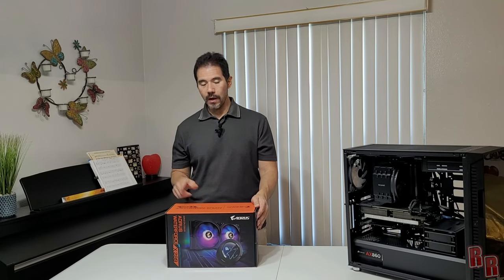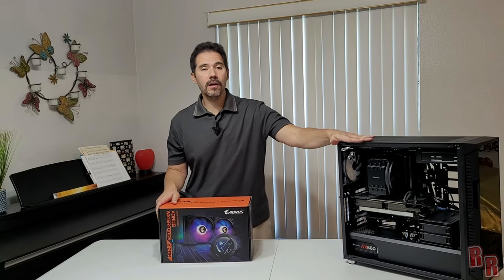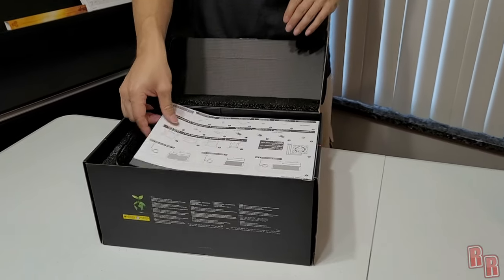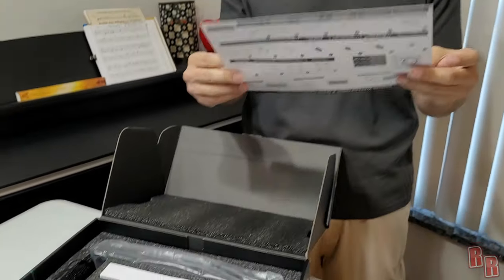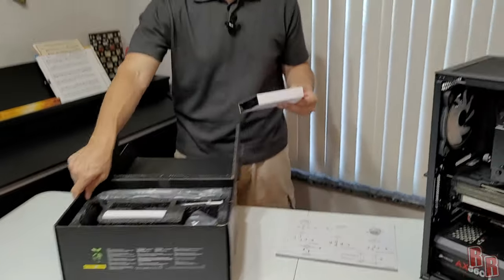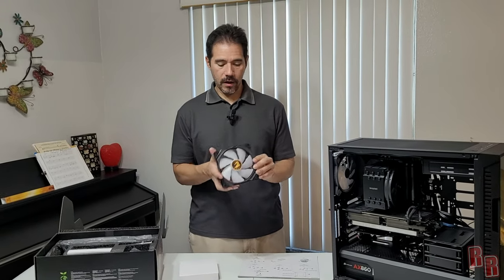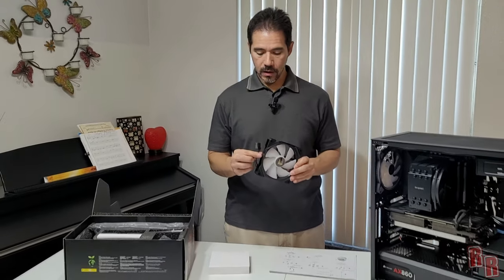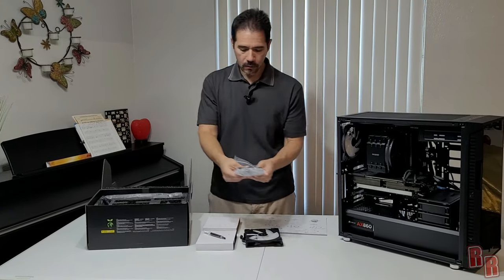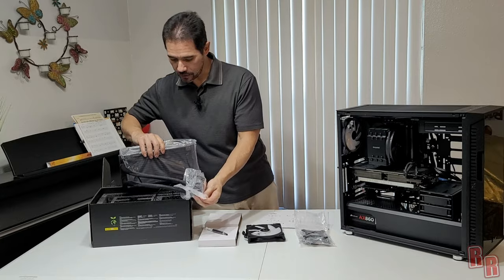The Aorus from Gigabyte is the X280 Waterforce cooler, which is going to cool the new i9-13900K. Inside the box we have an installation sheet for different socket applications, and two Aorus RGB 140mm fans with a cable and splitter. We won't be using these fans though — we'll be using Cooler Master MF-140 Halos already in the case. The box also includes thermal paste, all the installation hardware, and a construction manual.